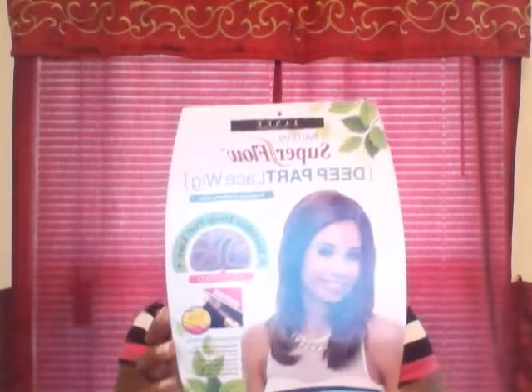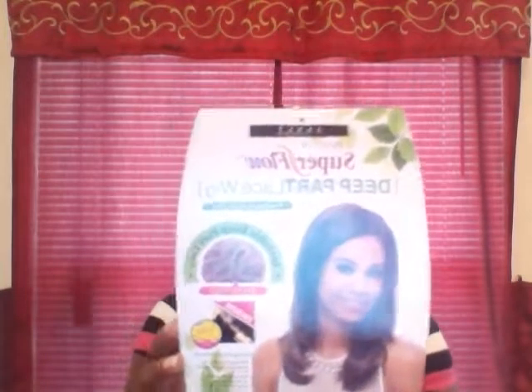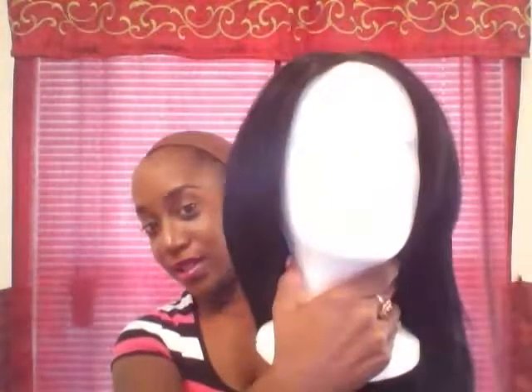I love the way that she's layered — she's so cute. I'm going to go ahead and show you guys the wig. She is very, very pretty. I just love the way that she's layered.